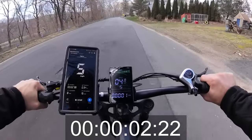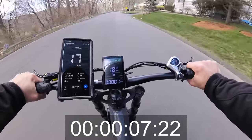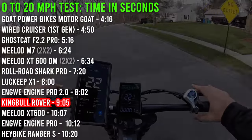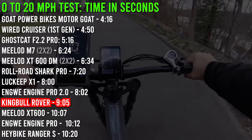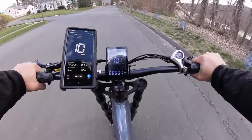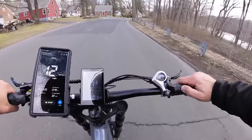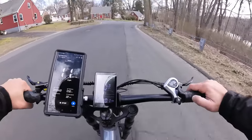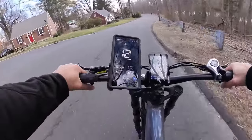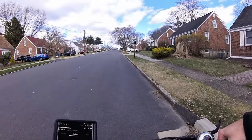Very soft start on the 0-to-20. Checking speedometer accuracy on pedal assist 1, throttle cuts off at 10 miles an hour — looks dead on. There is a big delay in the throttle though — sometimes I hit the throttle and there's a significant pause before power arrives. That's not good. Next up, the main hill climb test.